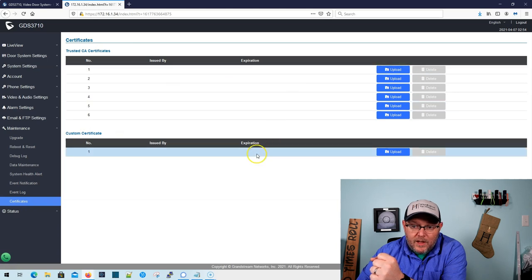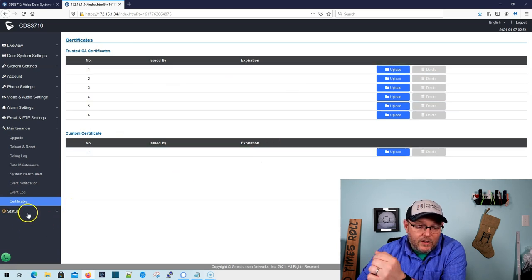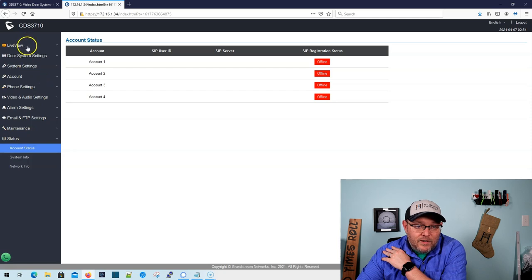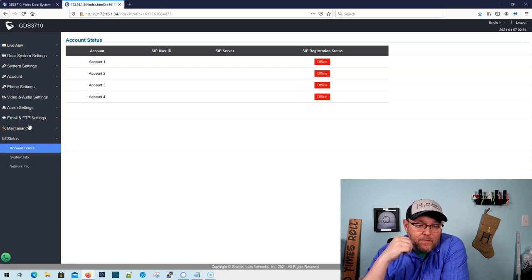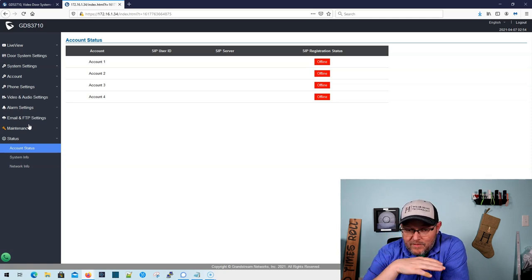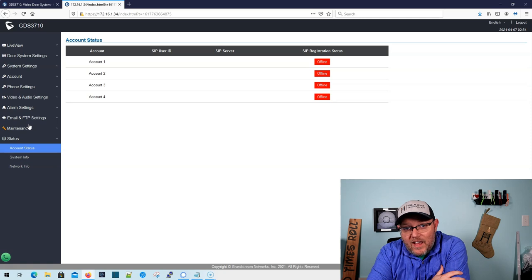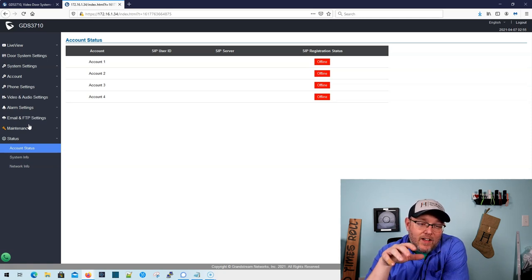We've got reboot and reset, so we can do a factory default from here. We've got your debug log, data maintenance, system health alerts, and event notification setup. We can send things to a log server and then using a log server send different emails or do different types of alerting. Here's your event log. We can upload actual SSL certificates to this, and then here is our system status. If you're looking for something that's really economical, I think this thing is less than $400 last time I checked. It can tie into any PBX because it's standards-based, but of course would work best with a Grandstream system and Grandstream phones. It will work with mostly any platform.